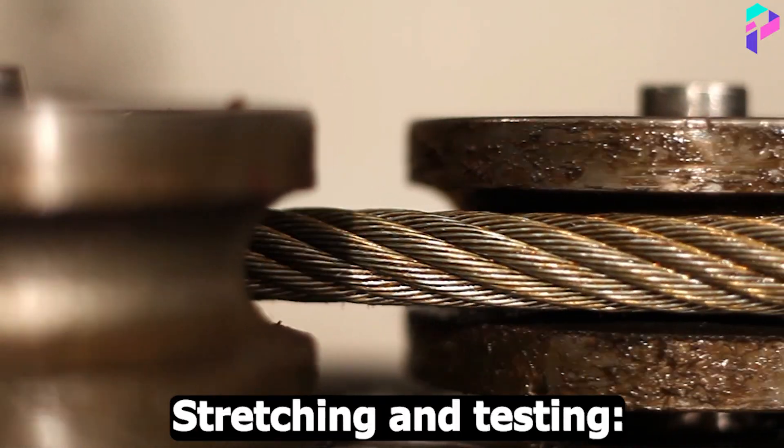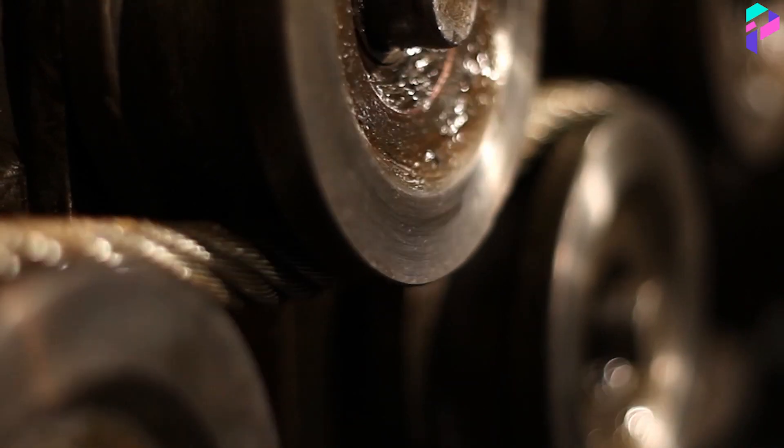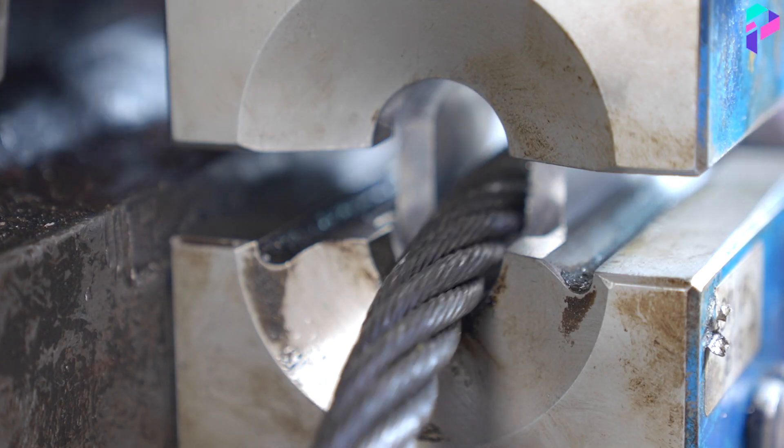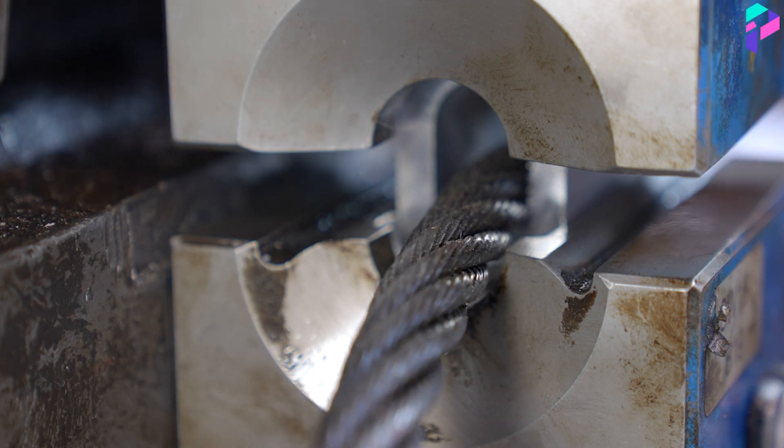Stretching and Testing: After braiding, the ropes are stretched and tested to check their strength and reliability. This is an important step to ensure that the ropes meet the required specifications and safety standards.